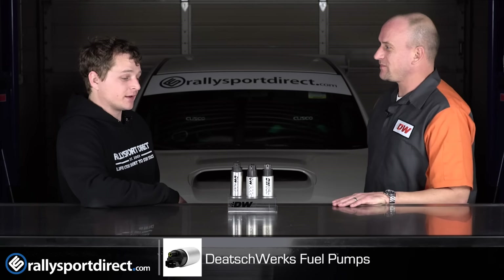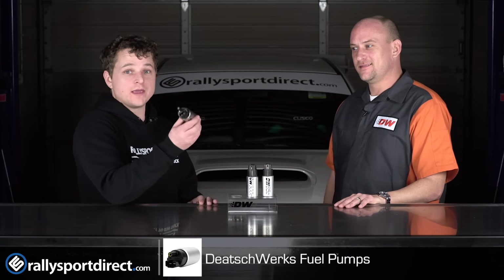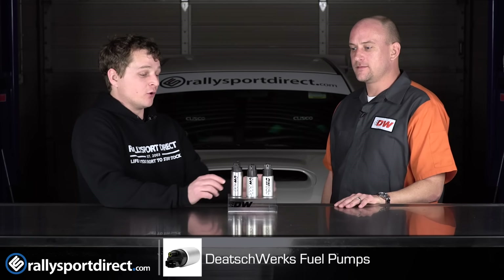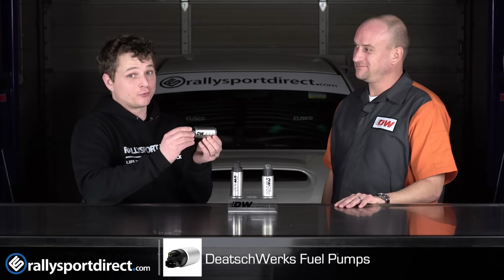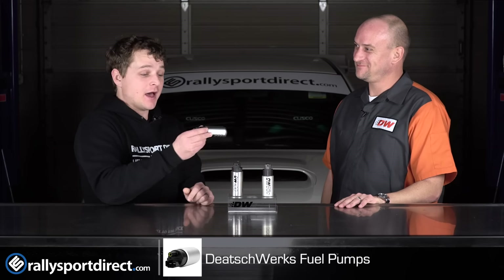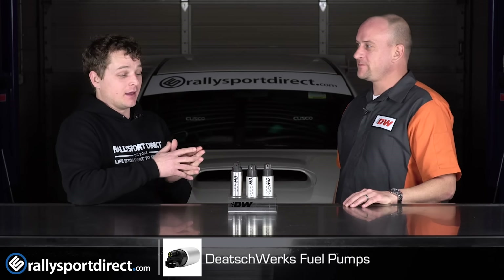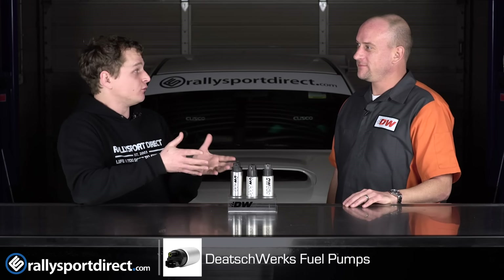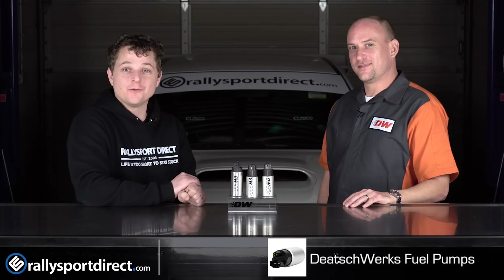So basically if you guys are looking for anything from an OE application to higher power builds, all the way up to pretty high power builds, Deitch Works has you covered with drop-in plug-and-play fuel pumps that come with everything you need to install them. Anyway, that's all the time we've got for you today. Thanks for checking us out. We'll see you next time.